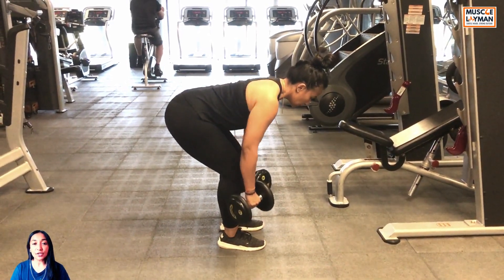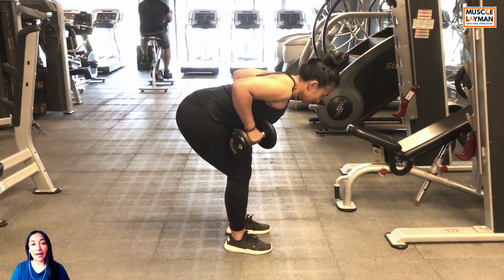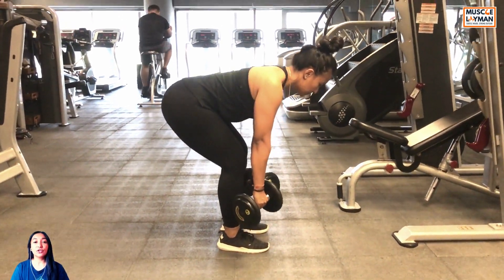Now start hinging at your hip till your torso comes parallel to the ground. Once you achieve this position,